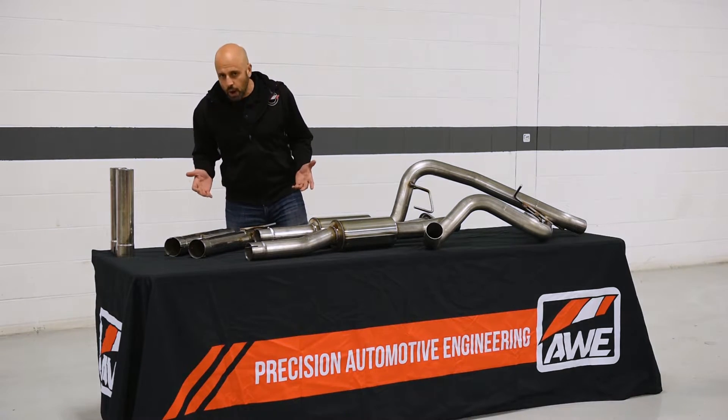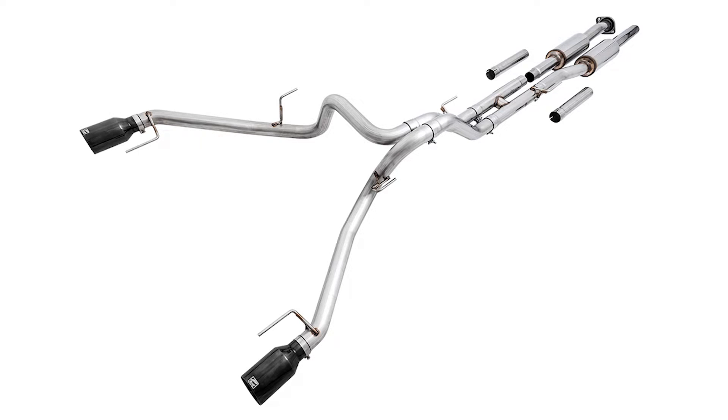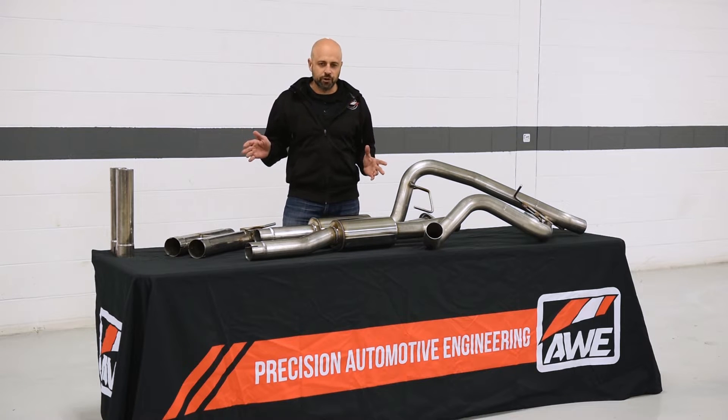Next up would be the 0FG. Now this is the whole deal, including 5-inch AWE tips and tailpipes. You can also add these at any time — a simple bolt-on.